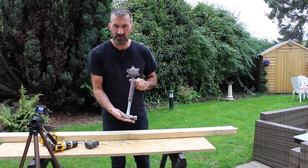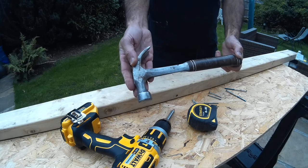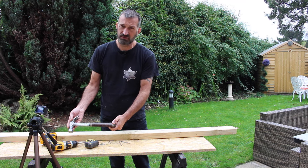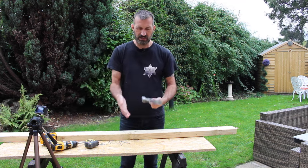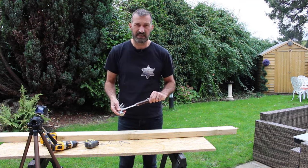Firstly, the hammer itself. This is a 16 ounce hammer — a good all-round hammer. You can get a 20 ounce which is great for roofing or exterior work, but if you want a good all-round claw hammer — this bit here is the claw — I would say a 16 ounce hammer is fantastic.